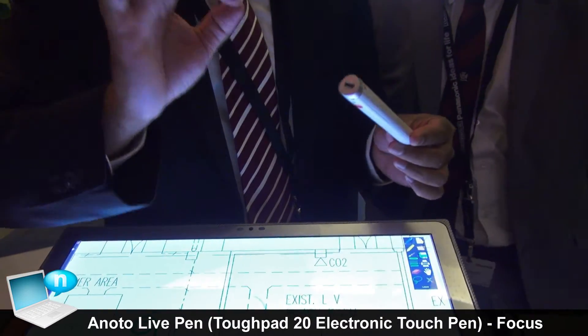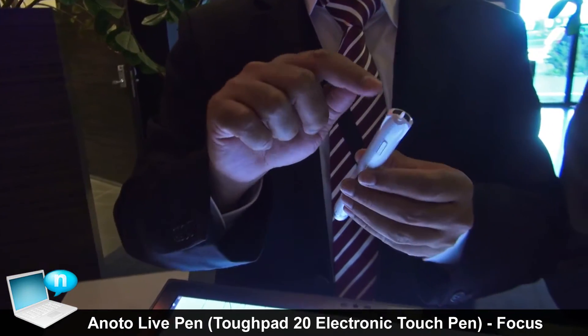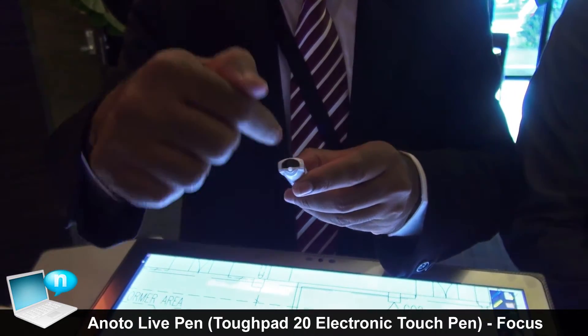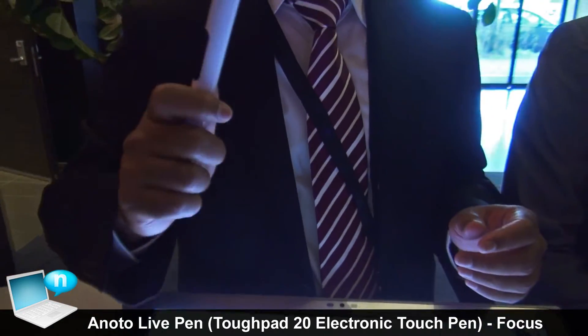This is the important thing. This pen costs almost 280 euro because, as mentioned, it has two infrared beams, one camera to capture the beam, a microcontroller, and Bluetooth to transmit everything. It is already a very high-tech gadget.